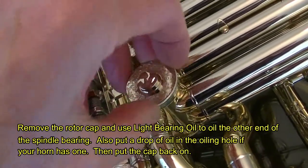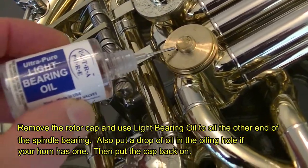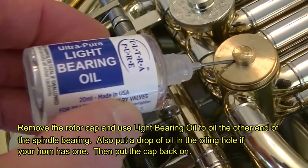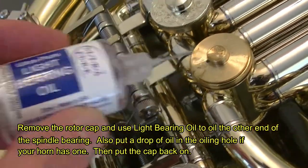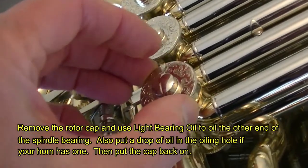Next, turn the horn over, remove the rotor cap, and use light bearing oil to oil the other end of the spindle bearing. Also, put a drop of oil in the oiling hole if your horn has one. Then put the cap back on.